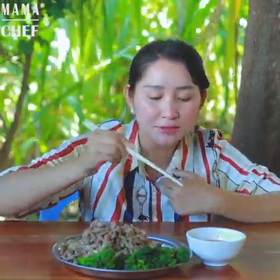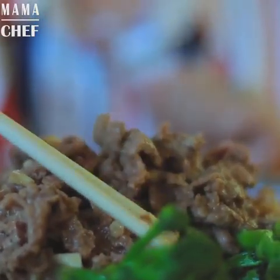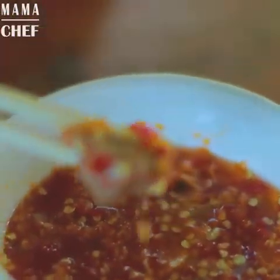Time to test it, so let's take it. It's spicy.